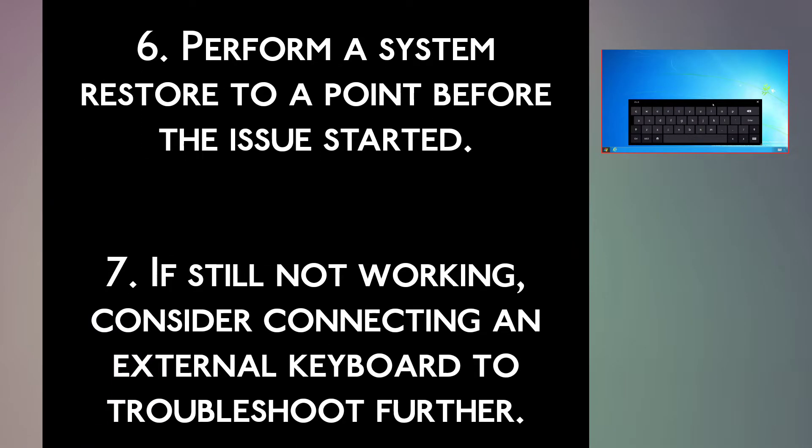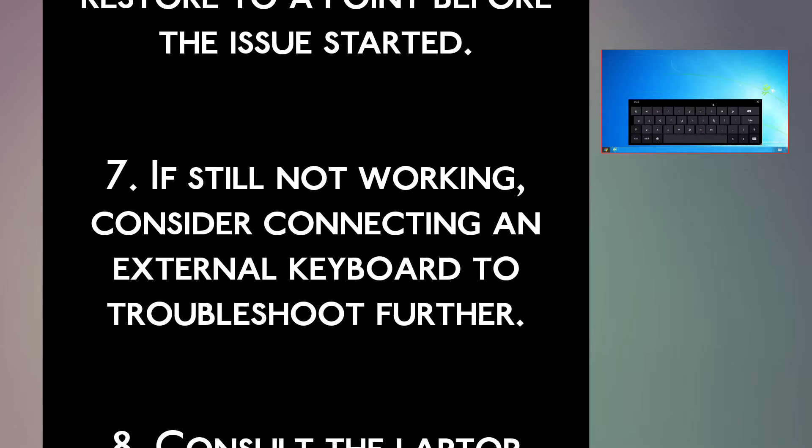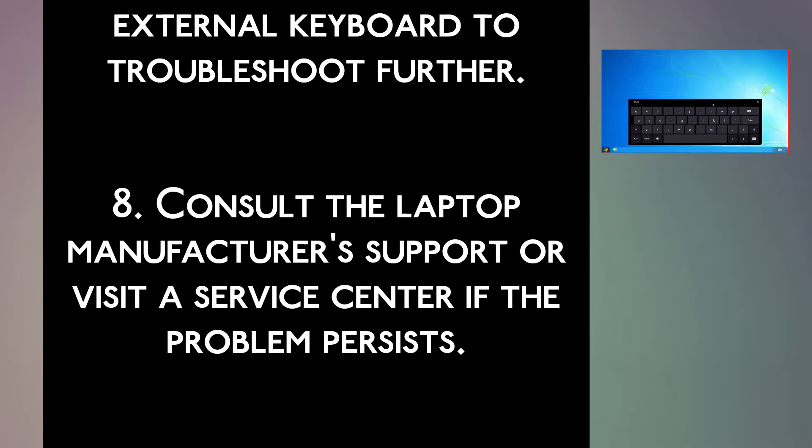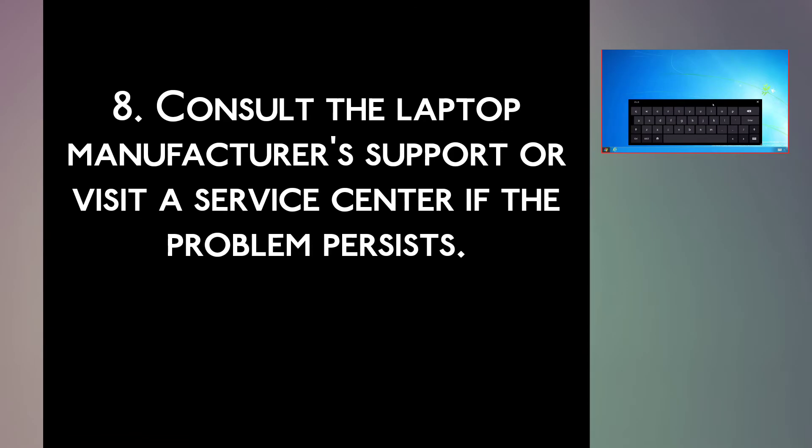Step 7: If still not working, consider connecting an external keyboard to troubleshoot further. Step 8: Consult the laptop manufacturer's support or visit a service center if the problem persists.